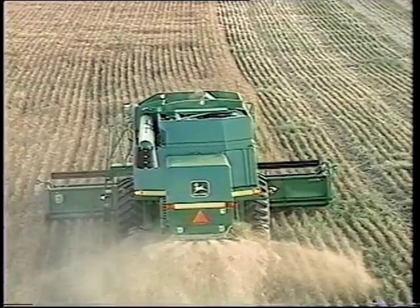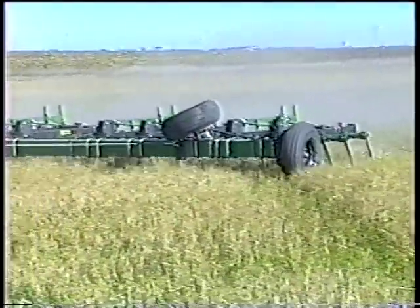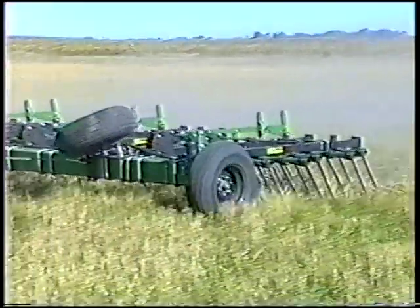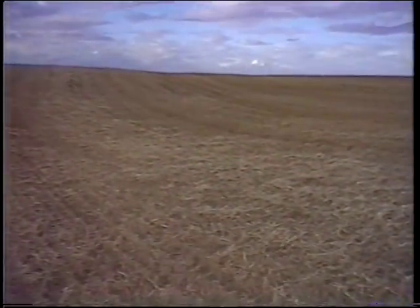Also, increasing the cut height of the stubble or the use of a stripper header will reduce the amount of straw that will need to be spread. A heavy harrowing perpendicular to the direction of combining is the best alternative if straw spreading is less than ideal at harvest, such as with adverse wind conditions. But harrowing is a poor substitute for proper equipment on the combine.